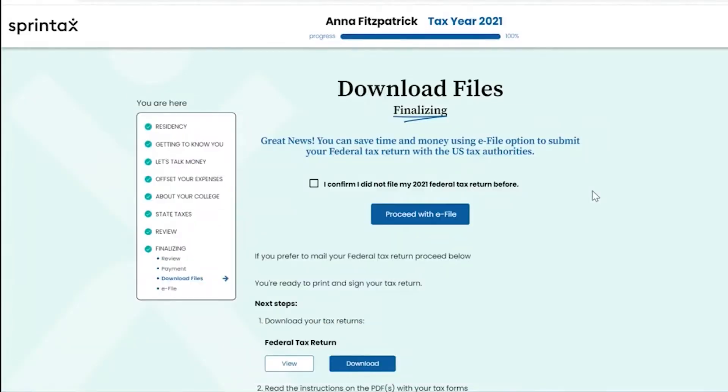Hi everyone, it's Anna from Sprintax here. We are delighted to share that Sprintax federal e-filing is now live on the Sprintax return system. In this video I will bring you through the Sprintax federal e-filing process that will allow you to e-file your federal tax return.